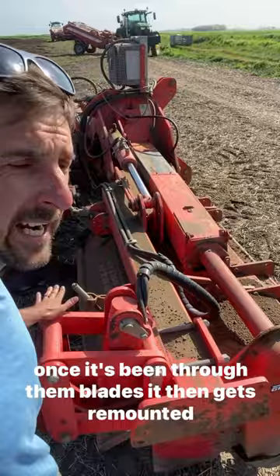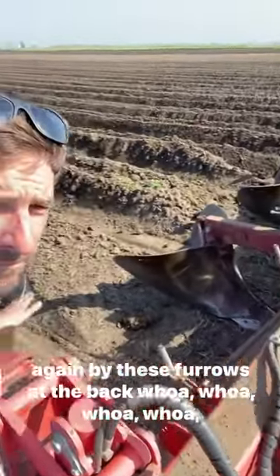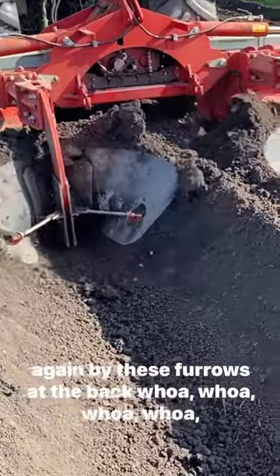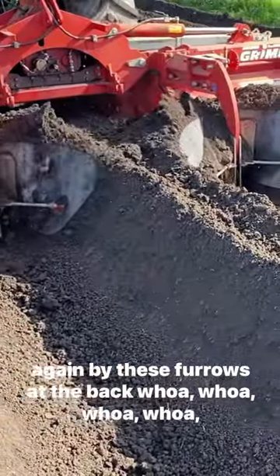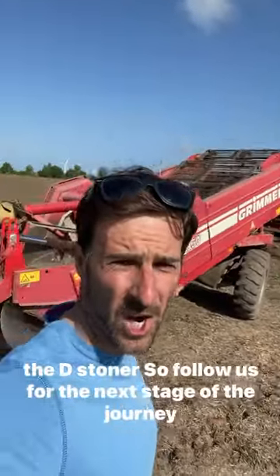Once it's been through the blades, it then gets remounted again by these furrows at the back, leaving it ready like this for the next stage, which is the D-Stoner.